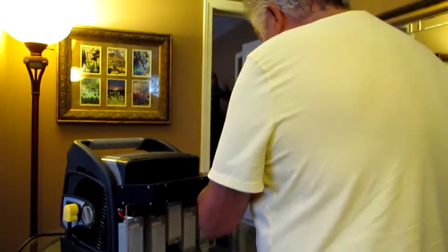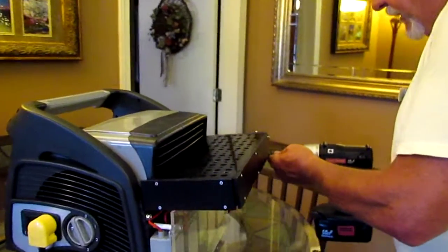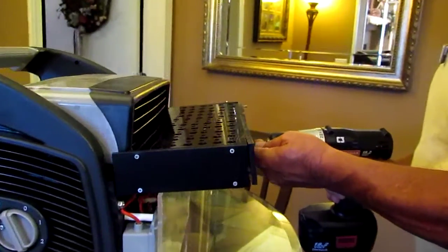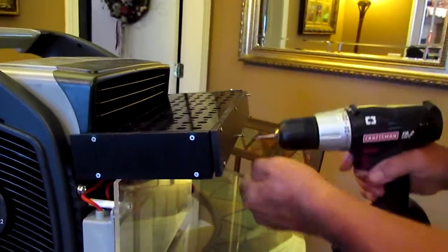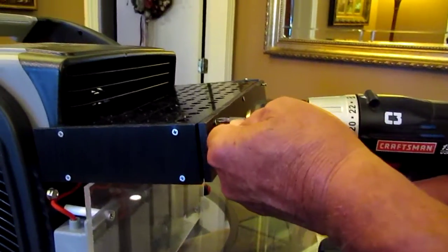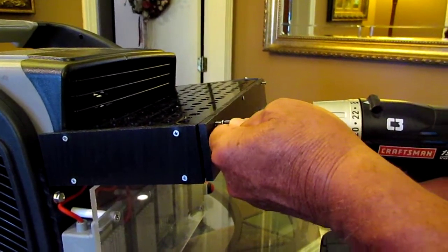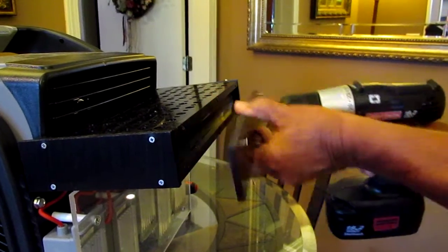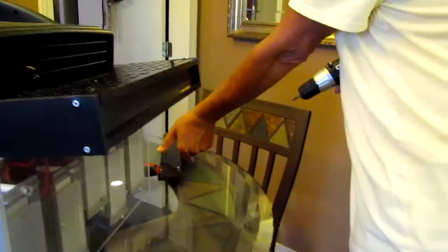We're going to take the front plate off here. You don't have to take the screws out all the way — just get them out enough so that it clears. I'm going to leave this top screw in first and get all the other ones out so that I can hold it. And we'll just lay this aside like that.